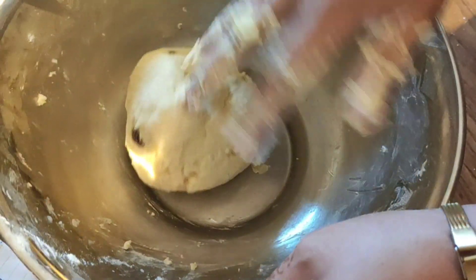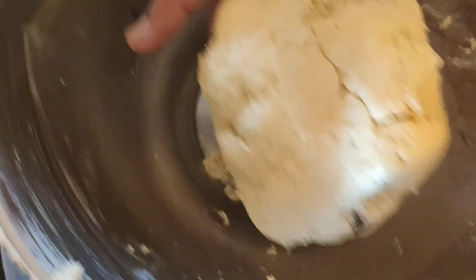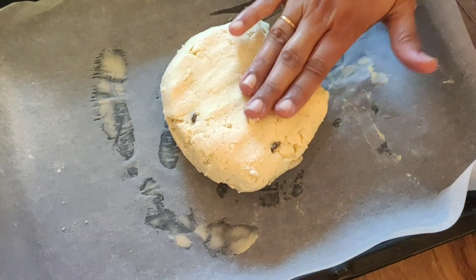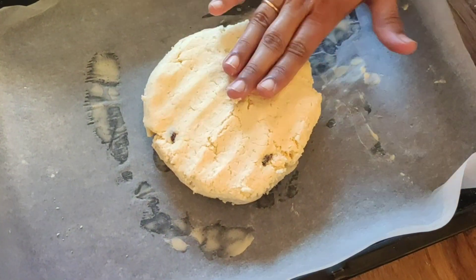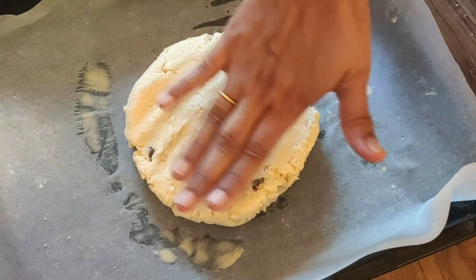Bring the mixture to a ball. Next, preheat the oven. In the baking tray I have used baking paper — a normal tray with a baking sheet placed in it — which makes it much easier.